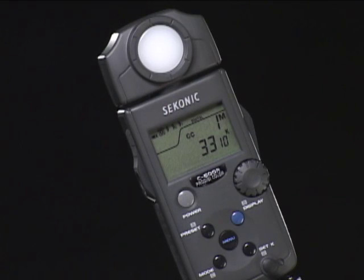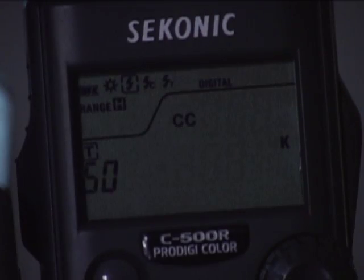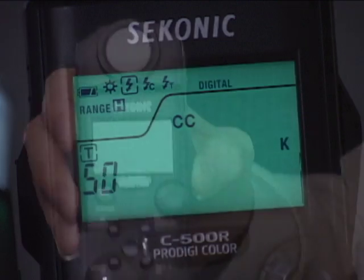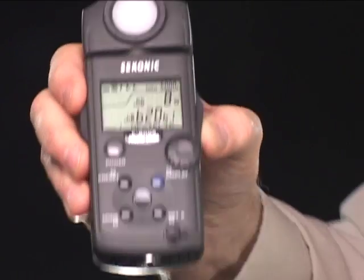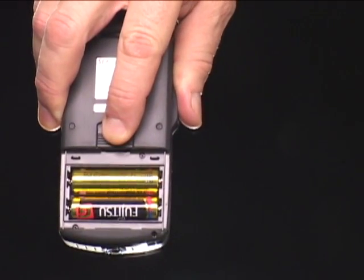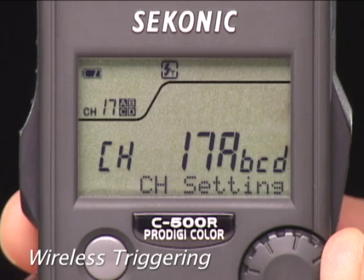Rounding out the C500 color meter's feature list are a rotating head, an electroluminescent display that comes on in low light, and a tripod socket. The C500 is powered by two readily available AA-size alkaline, lithium, or rechargeable batteries. The C500R adds a built-in Pocket Wizard transmitter and shares the same 32-channel, four-zone system found in the L758 and L358 exposure meters.